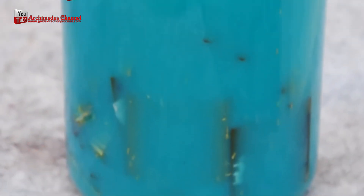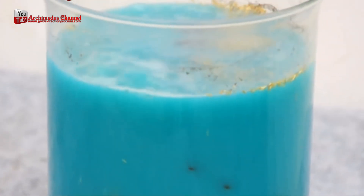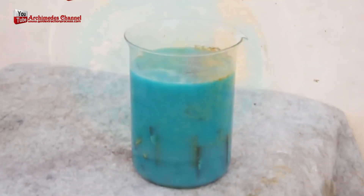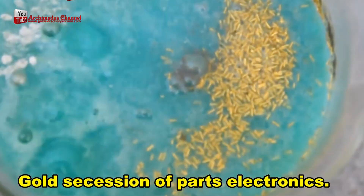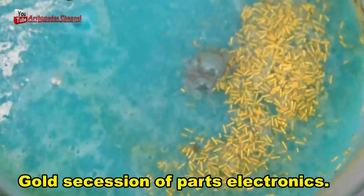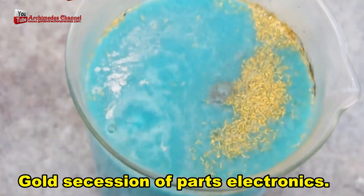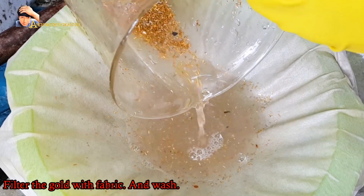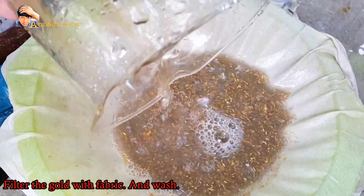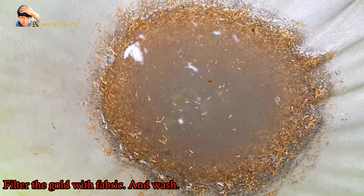Rapid global technological development has led to rising production of electronic waste, presenting both challenges and opportunities in recycling. This includes the value of metal resources in printed circuit boards, CPUs, and gold-plated electronic components commonly found in end-of-life electronics, as well as the differences between primary mining and secondary urban mining, and metallurgical separation methods that can selectively and sustainably recover gold from waste.